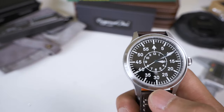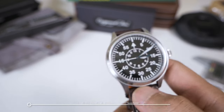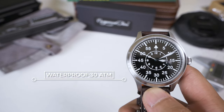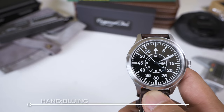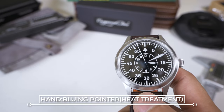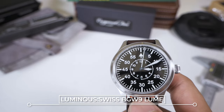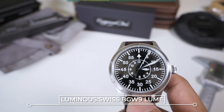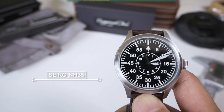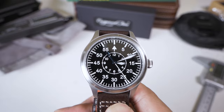The crystal is a flat sapphire crystal, flush with the case. It has 30 ATM water resistance — that's 300 meters — with a screw-down crown. The hands, including the second hand, have been heat-treated blue and have applied Swiss BGW9 lume, so it should be extremely bright in the dark. I'll do a lume test later. The movement inside is a Seiko NH35 with a ghost date.